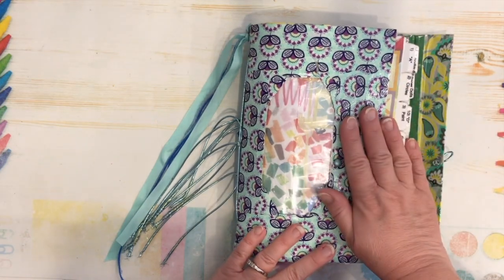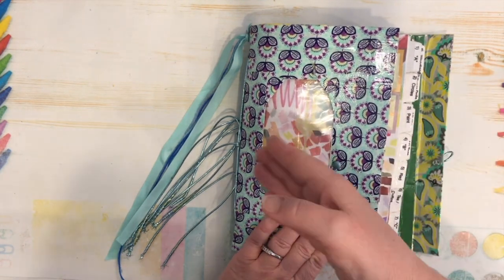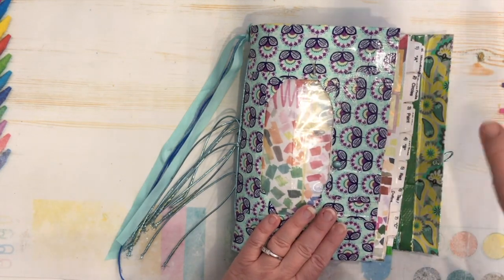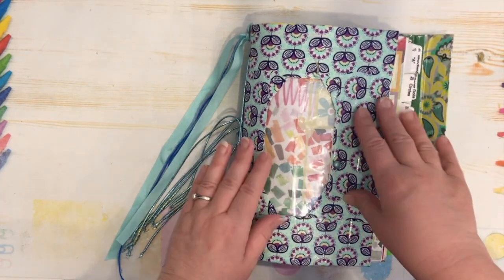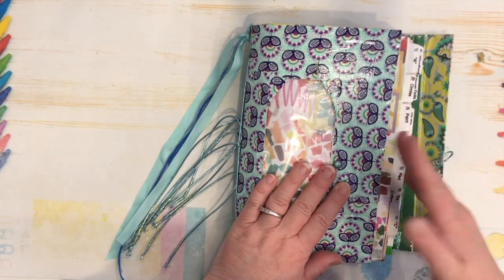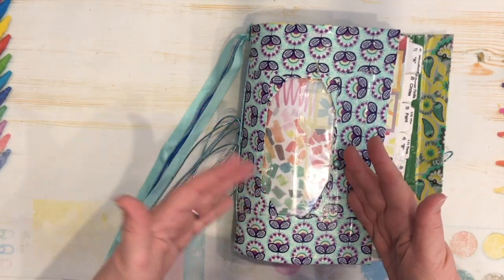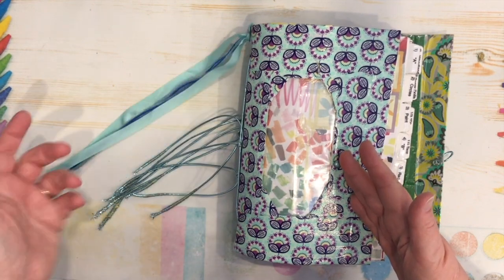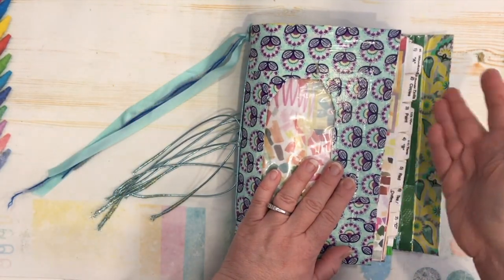Full disclosure: I had filmed an update video following the first one to show you the changes and why I had made the changes to my glue book. However, possibly due to my own fault, the footage is nowhere to be found. I must have unintentionally deleted it, so this is the stage we're at with my glue book now.